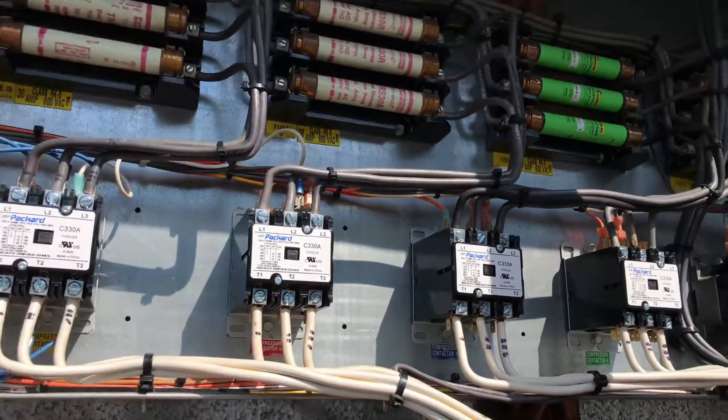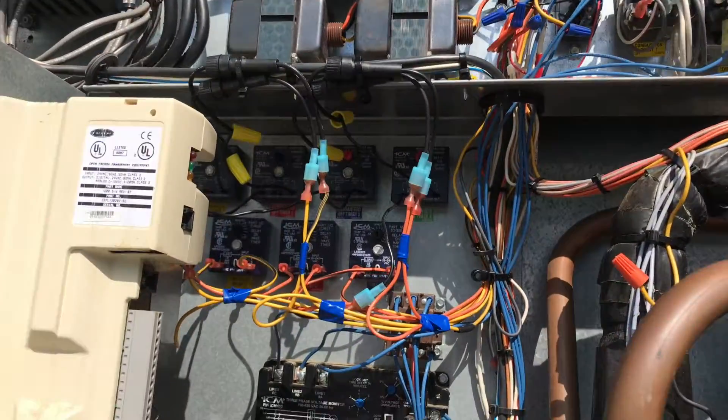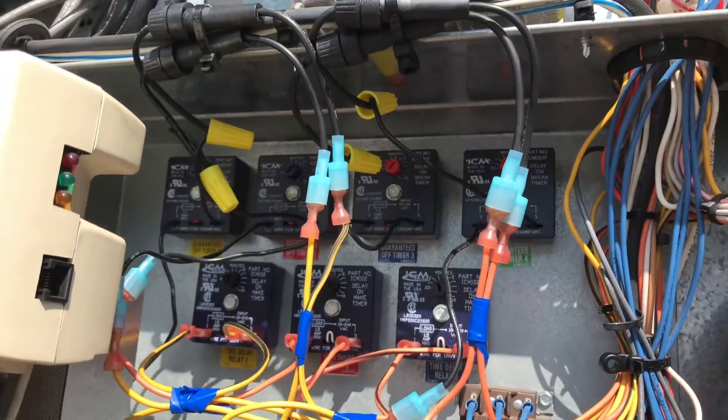You can see those are the four new compressor contactors. Over here are all our time delays. We have four guaranteed off timers and three time delay relays. The reason we only have three time delay relays as opposed to four guaranteed off timers is we don't need a time delay relay on compressor number one.